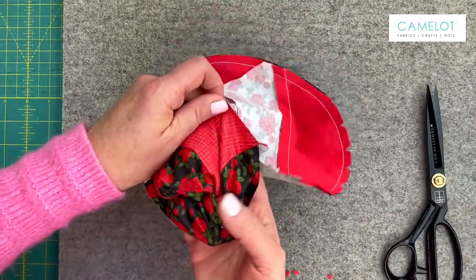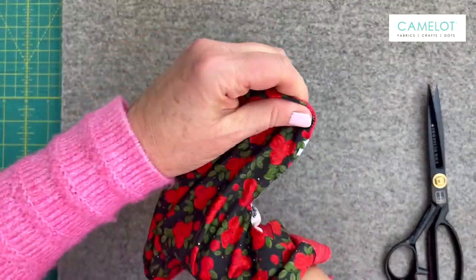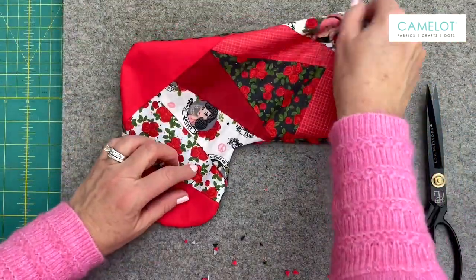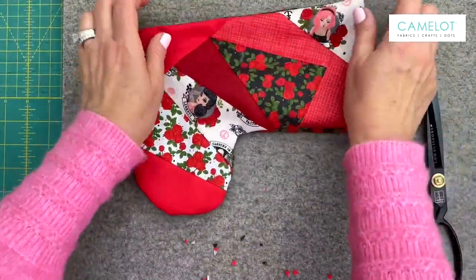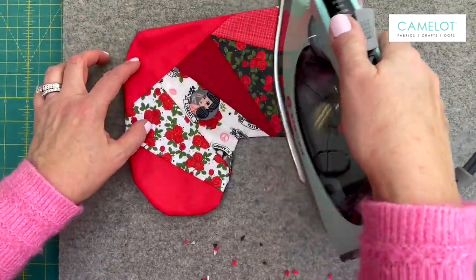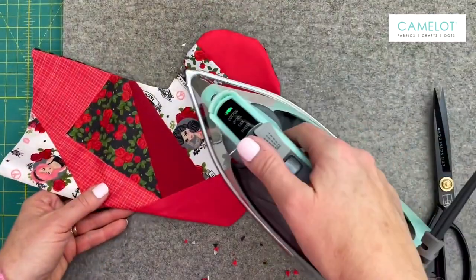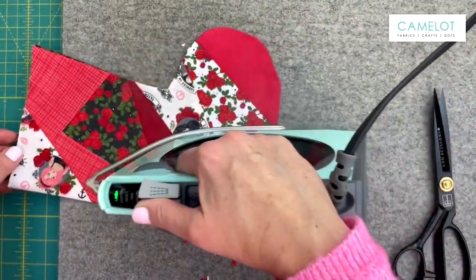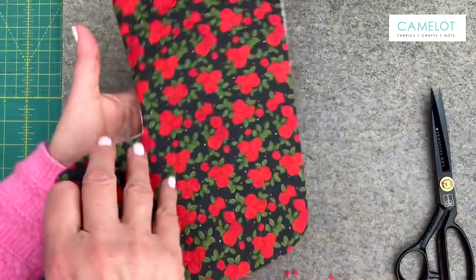And now we are ready to turn it right side out. I'm going to turn it right side out, just kind of smooth it out, and I'm going to take my iron and I'm going to press it. So this outer stocking is ready — the front and the back.